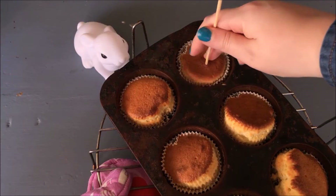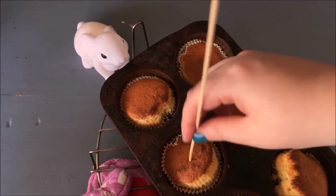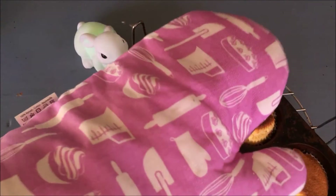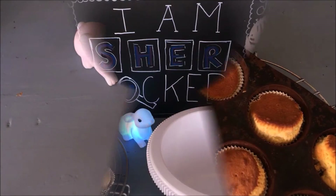When the cupcakes are done, use a wooden skewer — stick it in the middle of the cupcake, and if it comes out clean, it's done. The cupcakes now need to cool down completely. While they're cooling, there's time to make the buttercream.